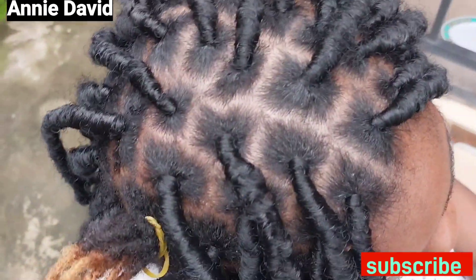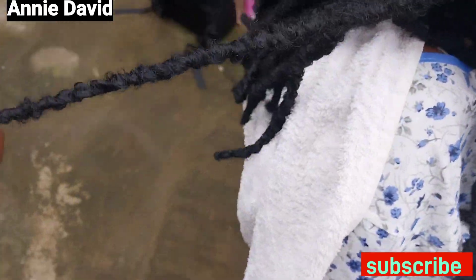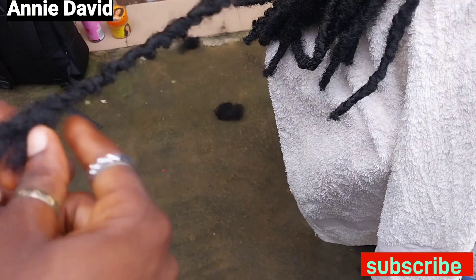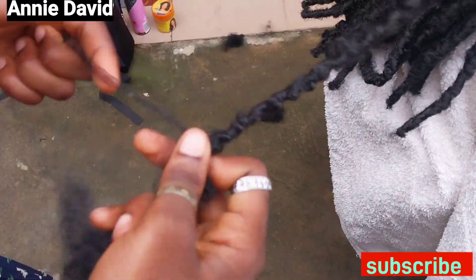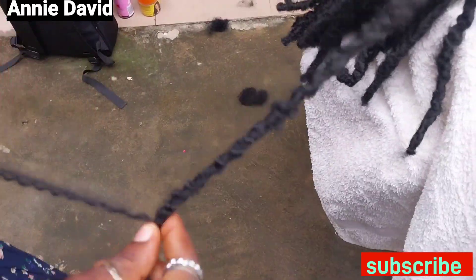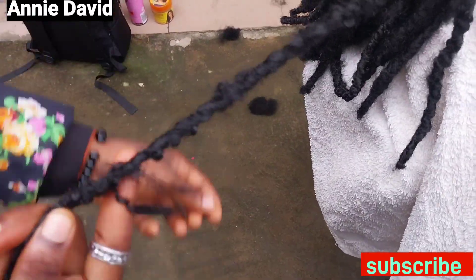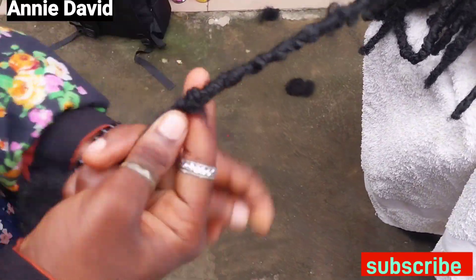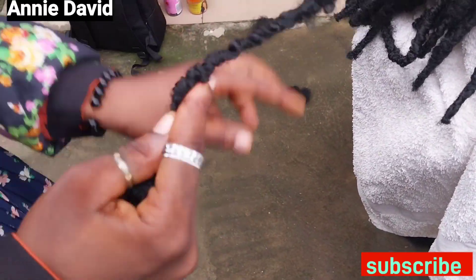When you get to the stage whereby your hair is exhausted, you can still add another one and continue to wrap. Now after wrapping, when you get to the end, you pick a little hair and then you go up and down — just like you're tying it up — so it doesn't loosen.